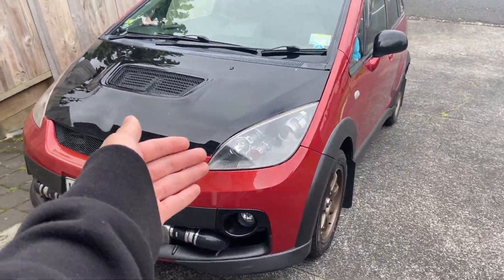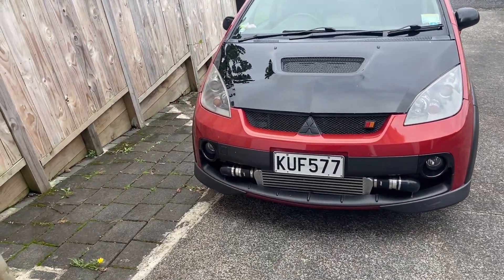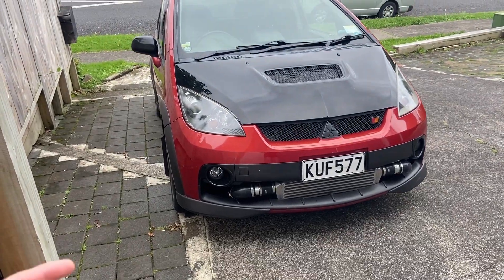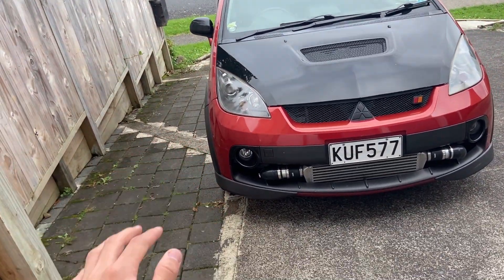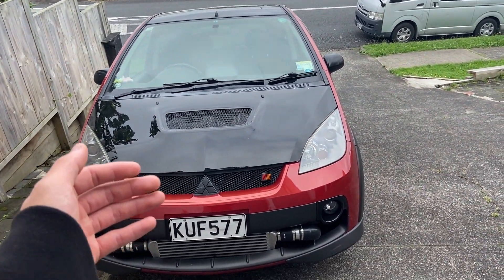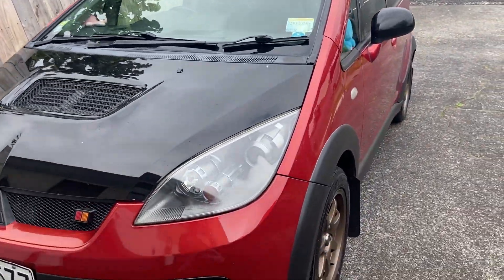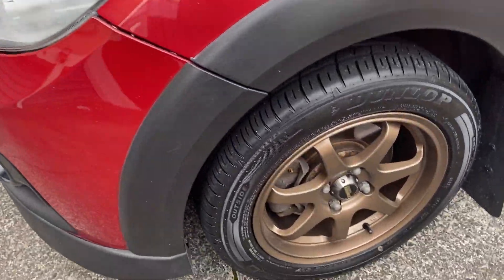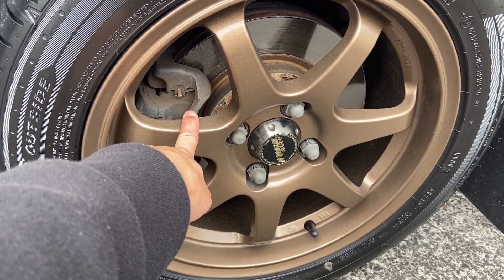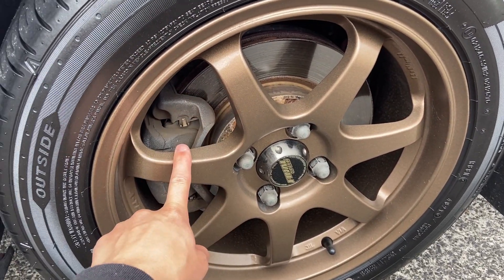Welcome guys to another video. Today I'm finally going to show you guys the wheels in more depth. You may have seen a little bit here and there in recent videos, but here we go. These are custom bronze paint that I've done — primer, paint, and then clear with 2K.